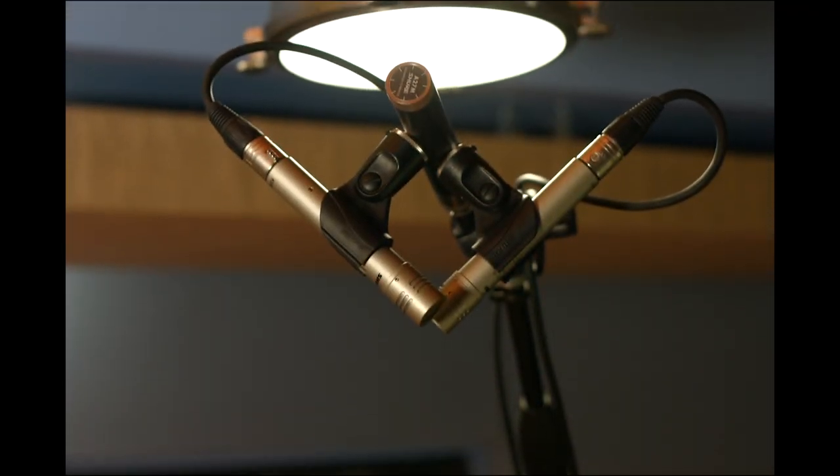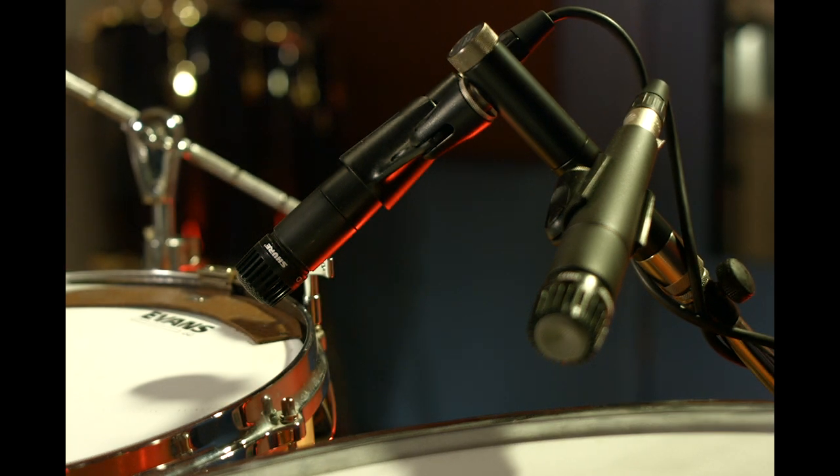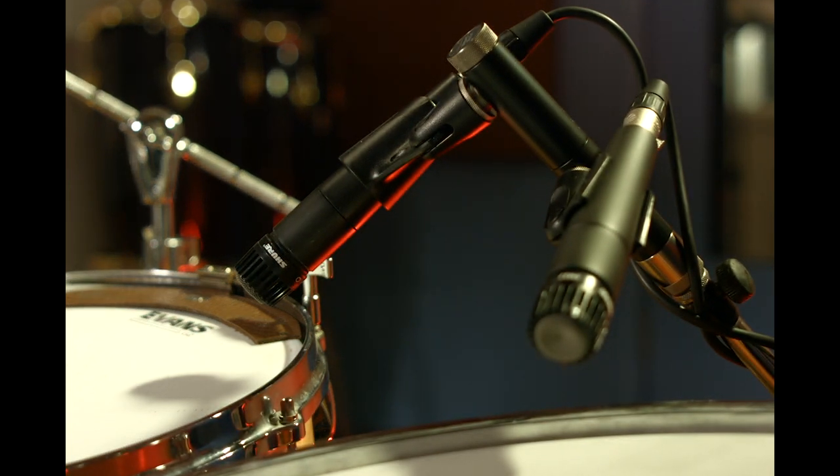Getting a pair of XY overheads above a kit on one mic stand is perfect, and I need to include it. But what if you have no drum mic clips and only one short boom left over? Not a problem to easily get a pair of 57s on those toms using the A27M, and it's one less stand to clutter up the drum kit.